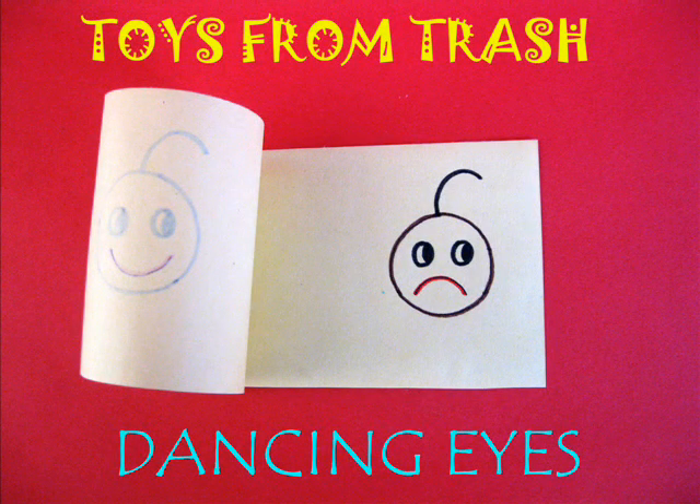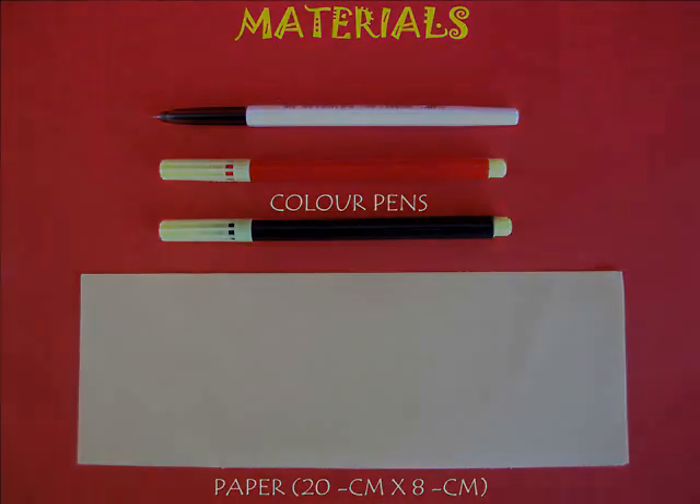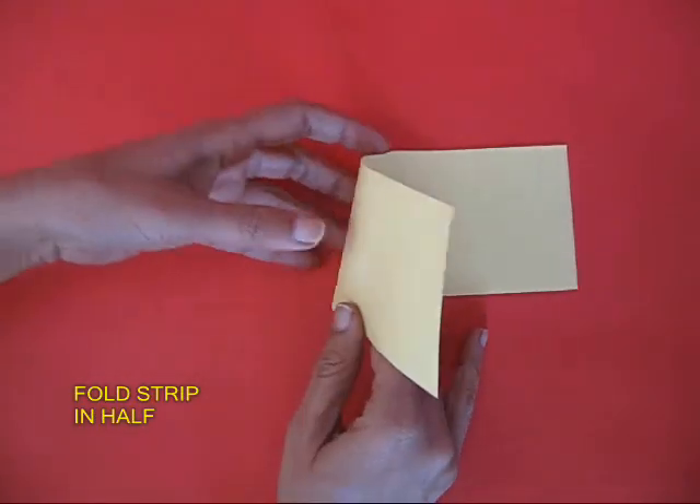This is a simple two-page flip book — primitive animation. You require a long strip of paper, a few sketch pens, and a pen.